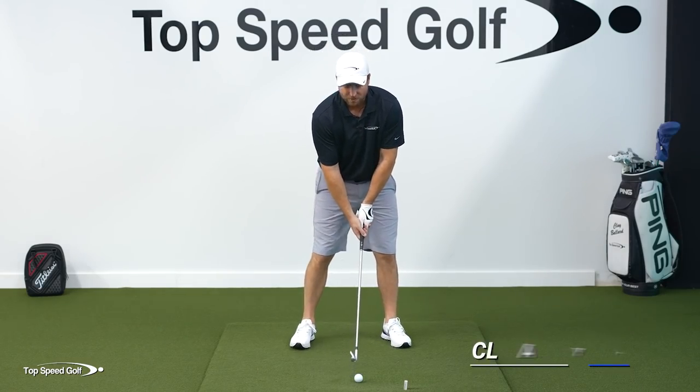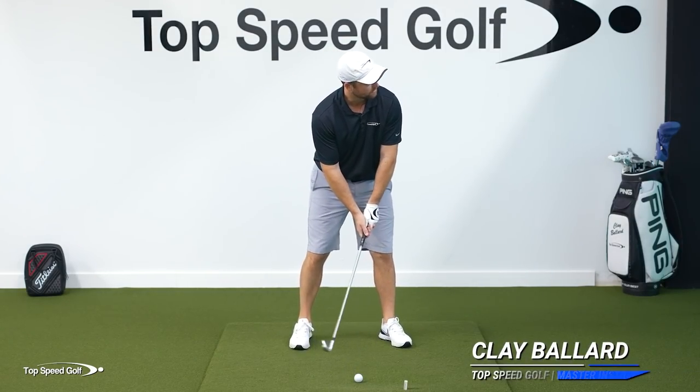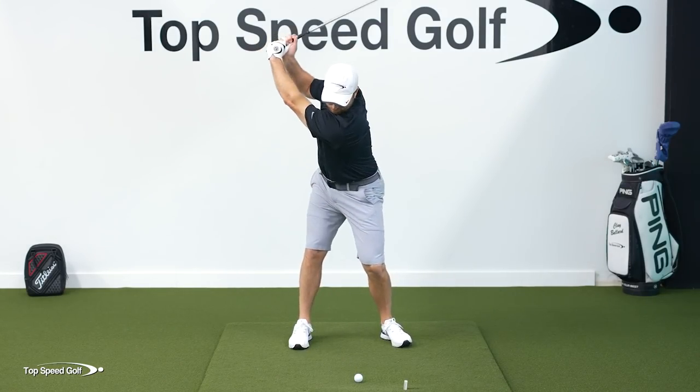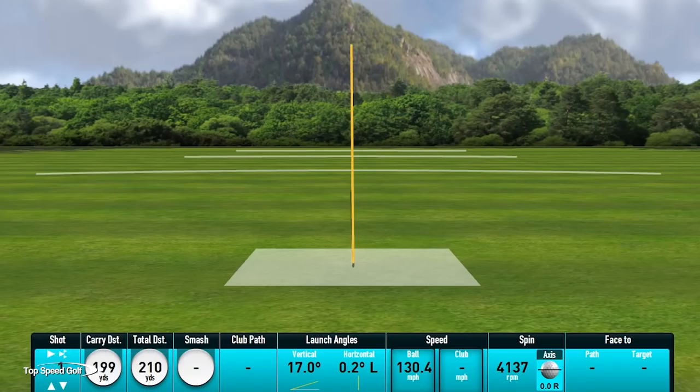We want to hit it far, but smooth and effortless while doing it. I'm going to use a technique to allow me to hit it really far but really in control. Let's give it a whirl. Nice, dead straight shot — seven iron, 199 yards. I don't know if I'm going to be able to do any better than that. That's about as good as I can hit a golf ball.